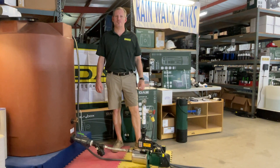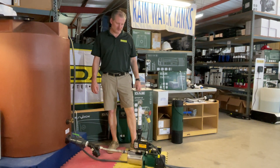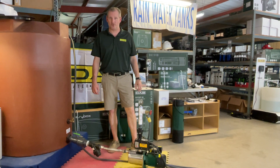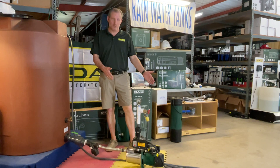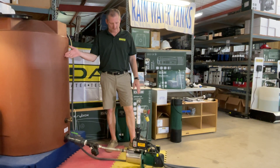Jim at Rainwater Equipment and Rain Harvesting Supplies here today to talk about a new pump that we're offering. This is the DAB Euroinox 40-506 booster. It's a bit of a mouthful, but this pump is ideal for boosting city water pressure, boosting water from a water tank like I have here.